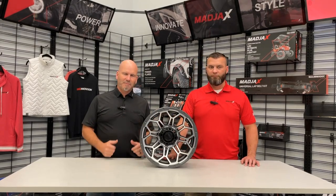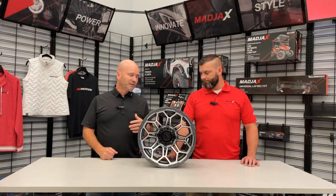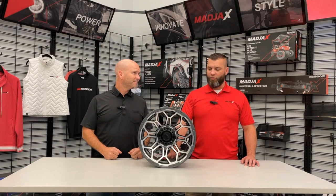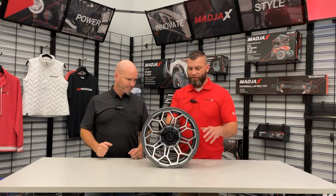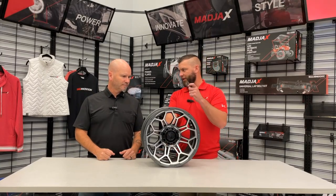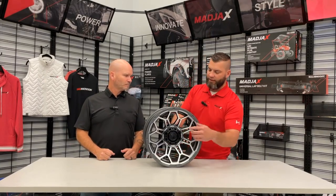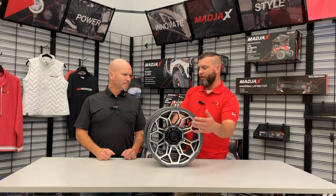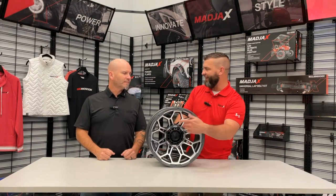This is a 14 inch and it's just a cool wheel. One of the cool things about it — if you notice most wheels have like a lug pattern, right? You have to put your lug nuts in. There are two small screw holes that you can take out with an Allen wrench. It actually covers that up, which gives it that look.